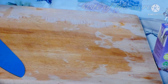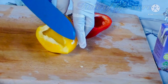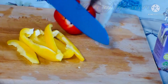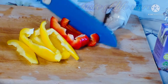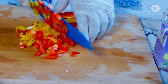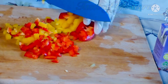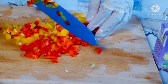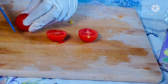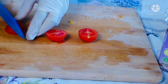We use half of the red bell pepper and the yellow bell pepper. I'm done cutting the red bell pepper. Now it's time to cut also our tomatoes. I told you earlier that we are going to cut everything into smaller pieces before we are able to mix them together.